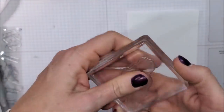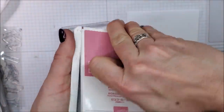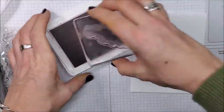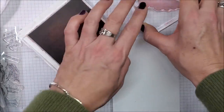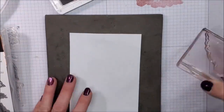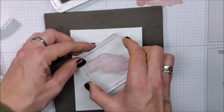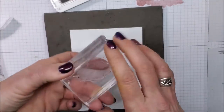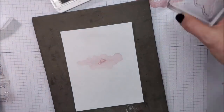I'm going to put this stamp on my block and take the Rococo Rose. I'm going to stamp off because I don't want this to be full-strength ink, and I also find when I'm working with photopolymer that having our piercing mat underneath makes a really big difference. So I'm just going to go ahead and stamp this right on.